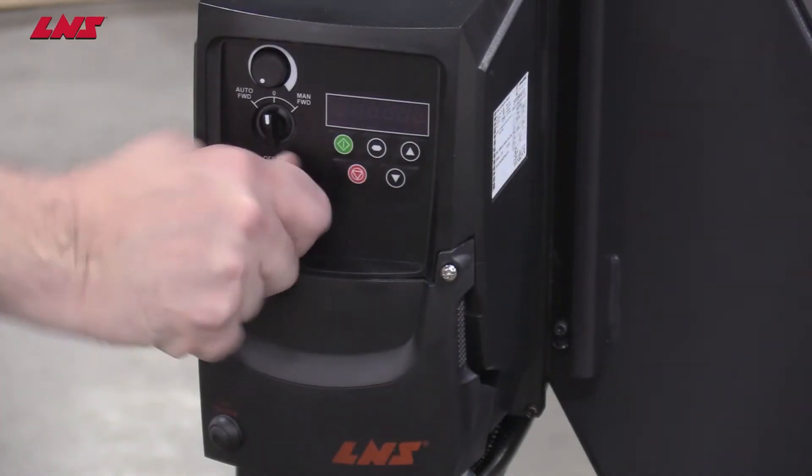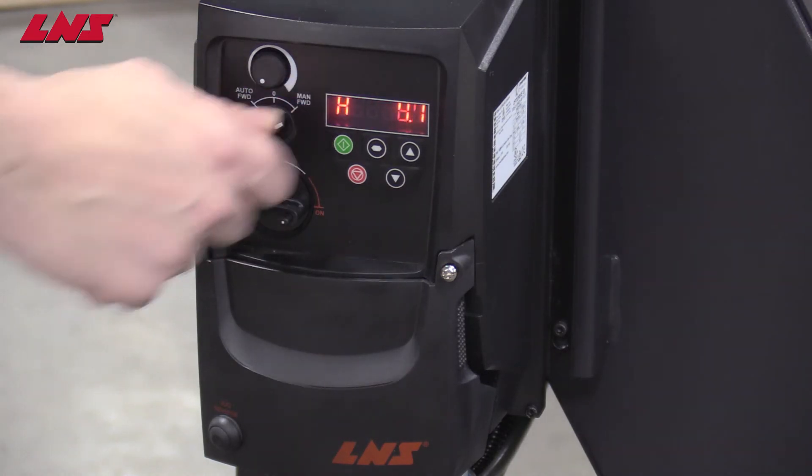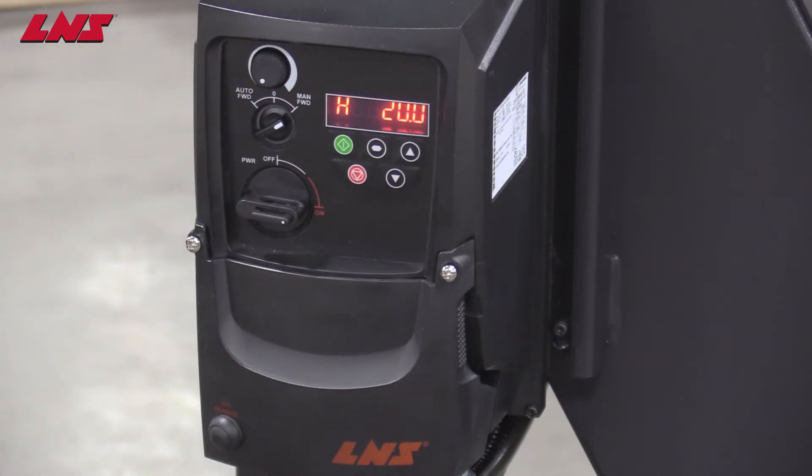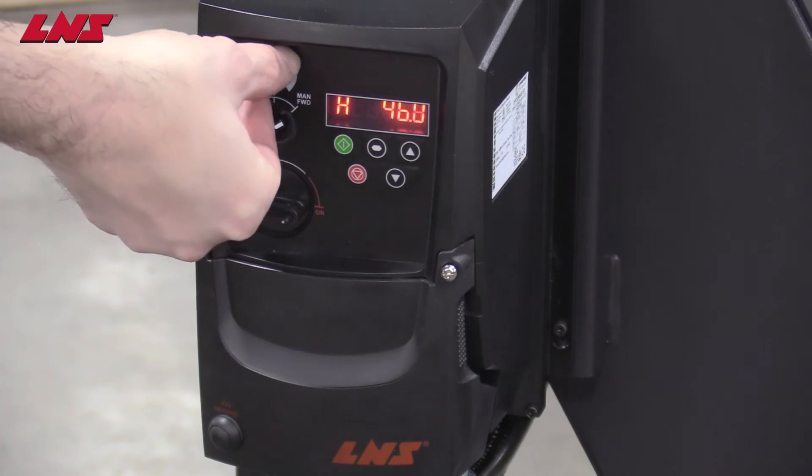To power up the drive, turn the knob to on. To run the conveyor in manual forward, turn the knob here to man forward. You will see the speed in the window on the right. You can adjust the speed using the dial here, seeing the speed increase on the window.